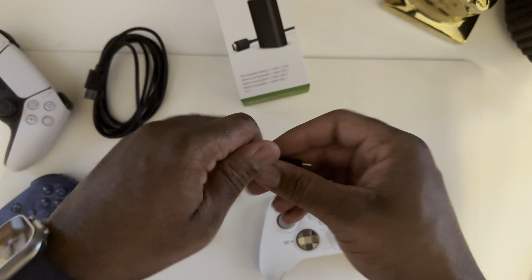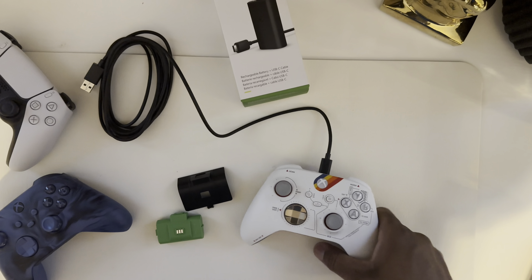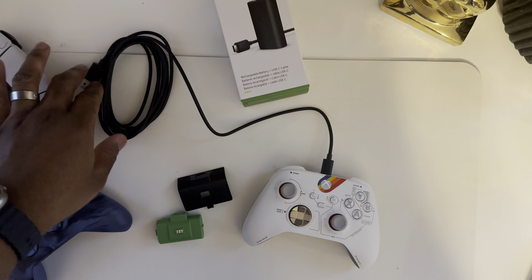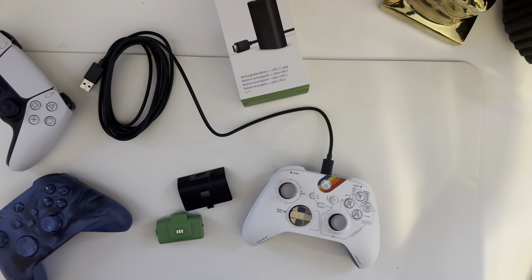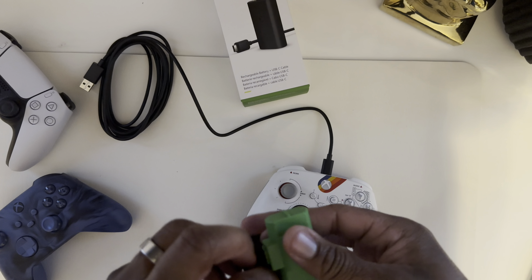Then just throw this in and you're set to go. When it comes to charging, you simply take the cable, plug it into the USB-C port already built into the controller, and charge it with a USB-A brick. All your old iPhones came with one, Androids come with one — pretty much you've got one laying around the house. But here's the problem I have with this whole thing.